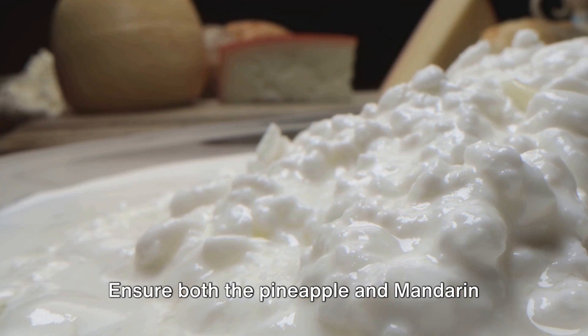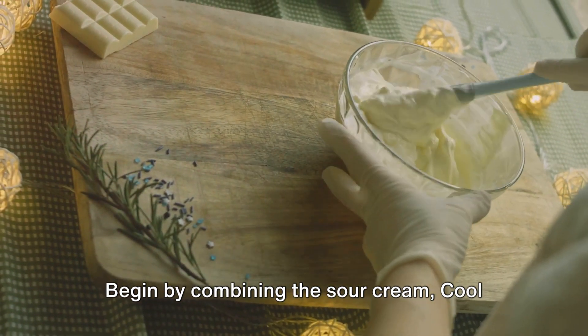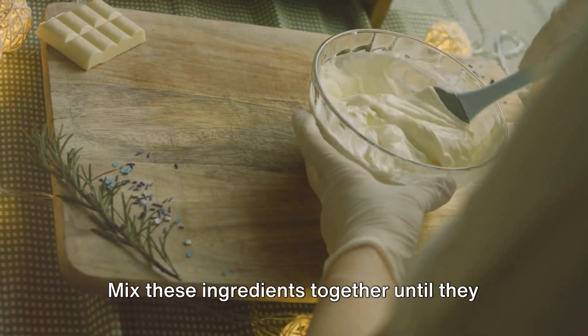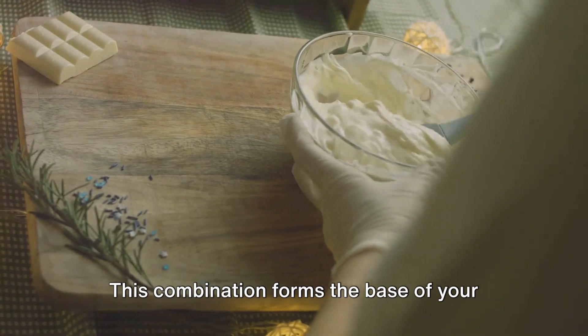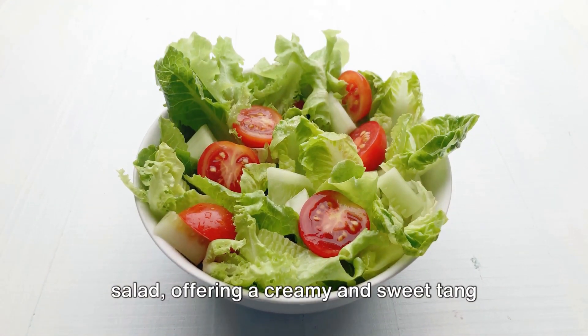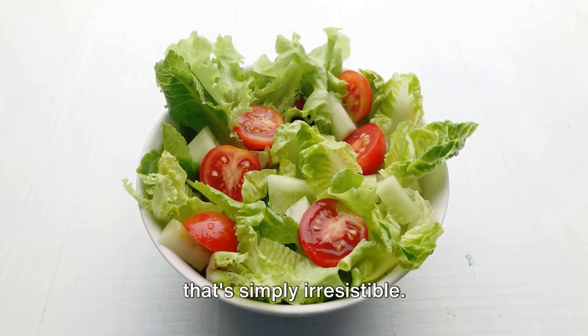Ensure both the pineapple and mandarin oranges are well drained. Begin by combining the sour cream, Cool Whip, and orange gelatin in a large bowl. Mix these ingredients together until they are well blended. This combination forms the base of your salad, offering a creamy and sweet tang that's simply irresistible.